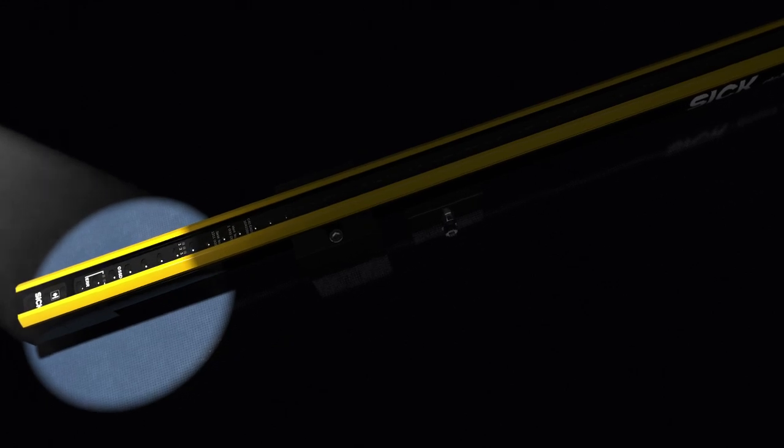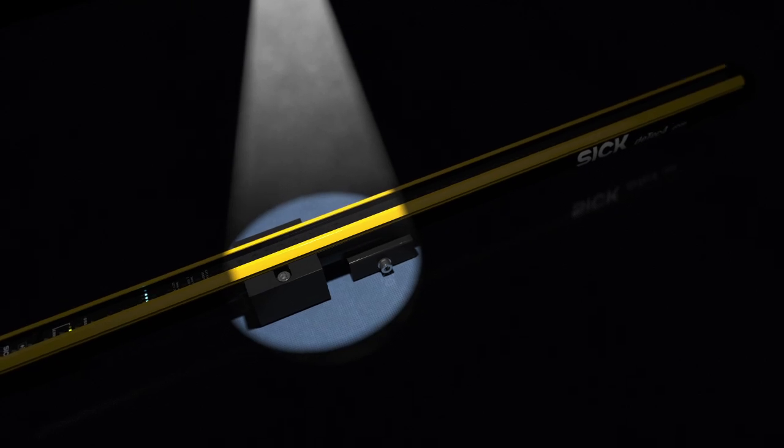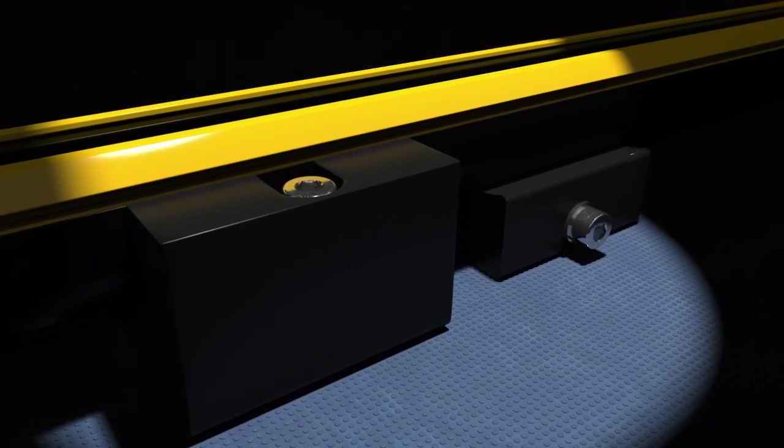Efficient integration. Compact design without blind zones. Quick installation. Innovative brackets and standardized connection technology.